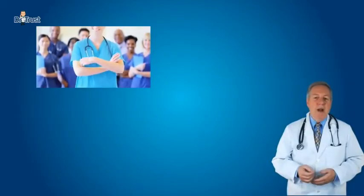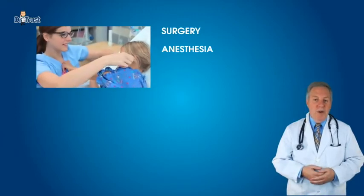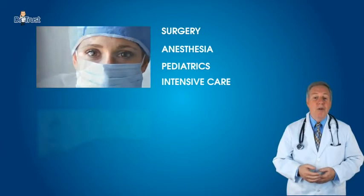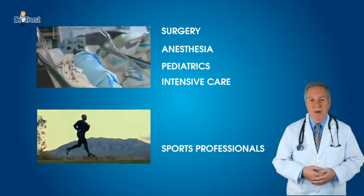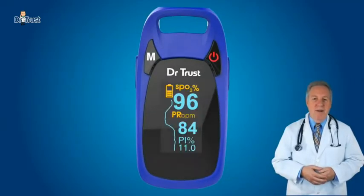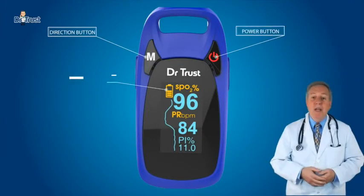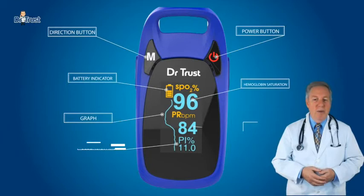The product can be used in hospitals including clinical use in surgery, anesthesia, pediatrics, and intensive care. It is also suitable for home monitoring as well as for sports professionals. The product is accurate and clinically validated. The oximeter can be used to measure human hemoglobin saturation, perfusion index, and heart rate through the finger.